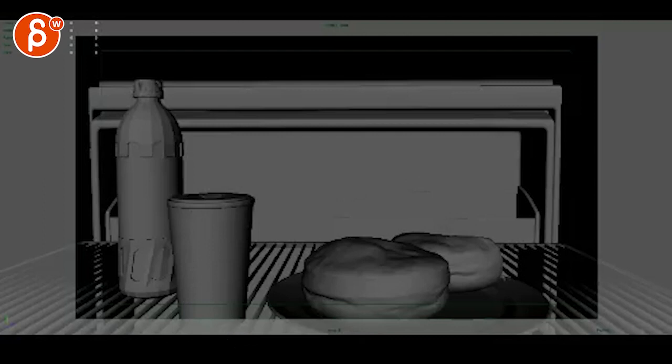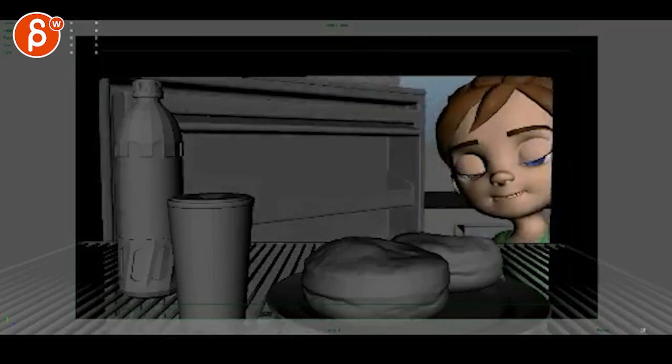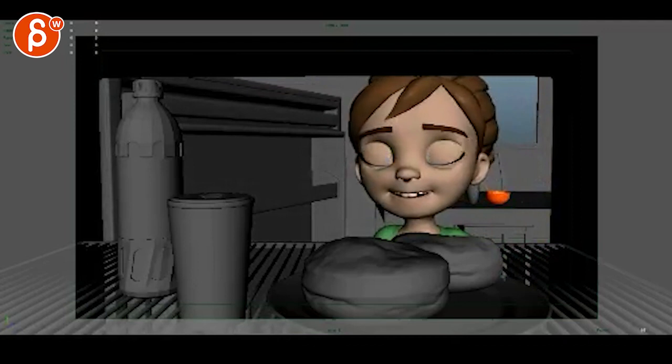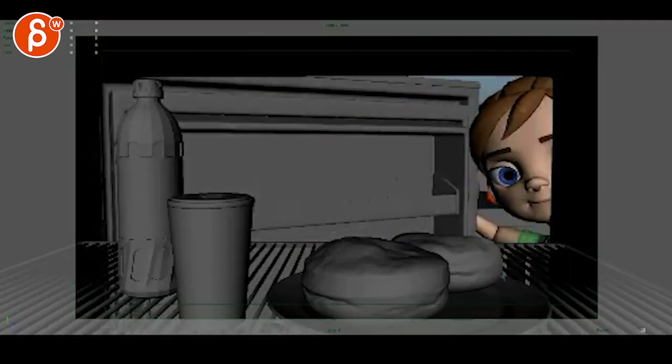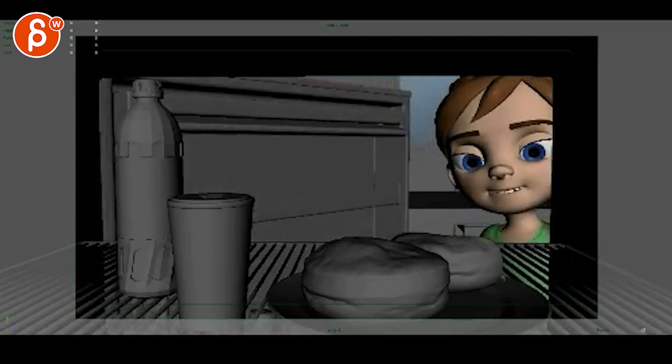Alright, so thank you for your email. You're looking at a jump up between 2 and 3, which it kind of is — I agree. Looking at this here, that's definitely better. She looks in and has a little blink.